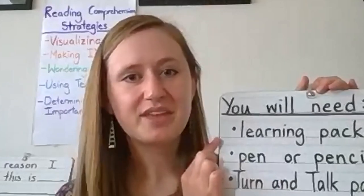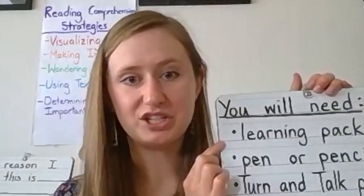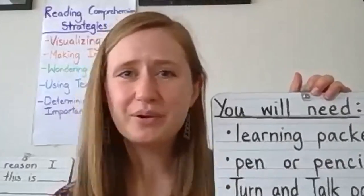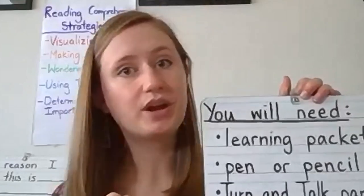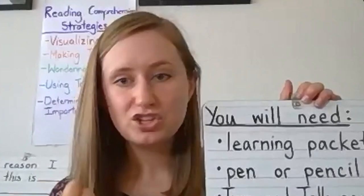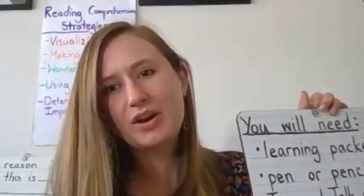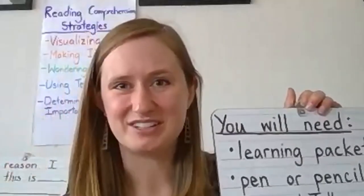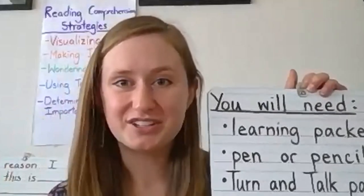For today's lesson you will need a few materials. The first thing you'll need is this week's learning packet. You might have gotten this sent to you by your teacher, or you could also access it on the Seattle Public Schools website. If you don't have this week's learning packet, that's just fine. You can use your student response book if you have that at home, just a notebook, or a piece of scratch paper. You'll also need a pen or pencil to write.